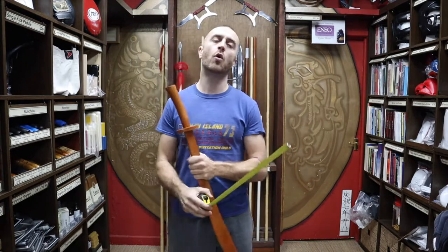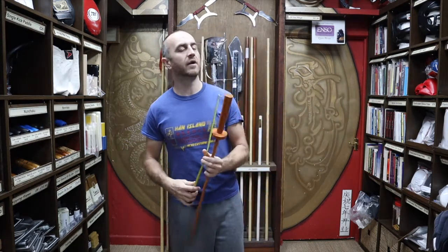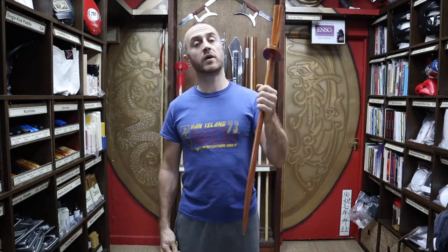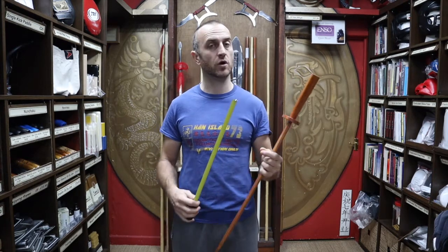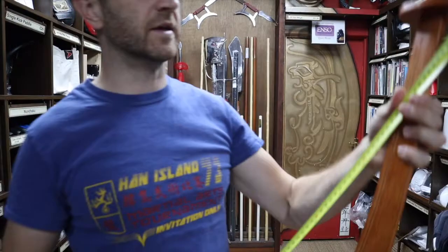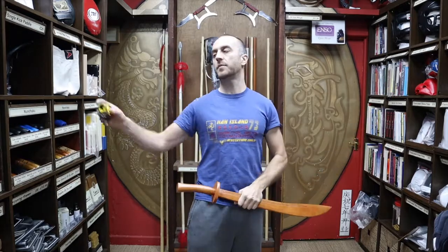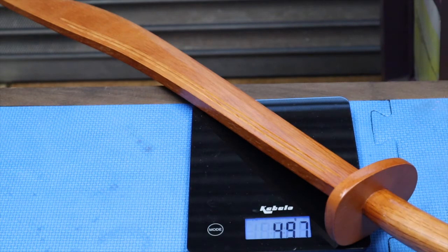Just giving you a few dimensions — I'll put all the dimensions on the website so you can go there for the exact figures. Note that these can vary a little bit; the length can fluctuate slightly though the shape stays consistent. For the one I'm holding: it's around 32 inches, 81 centimeters overall. The blade length comes in at around 25 inches, 63 centimeters. I'll put all the dimensions up on the website. Looking at the weight, it weighs in at just around 500 grams — a pretty standard weight, very usable by nearly all people.